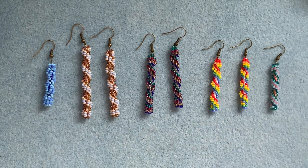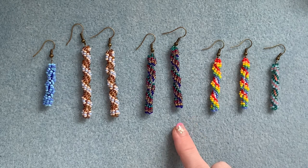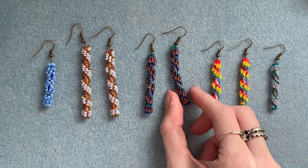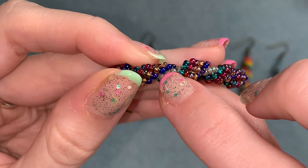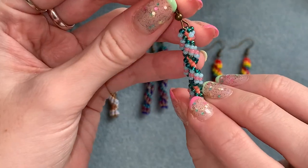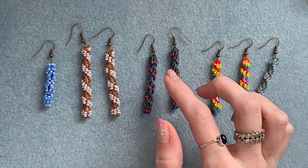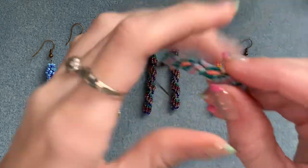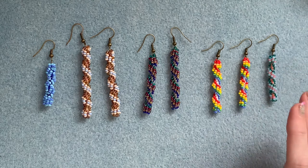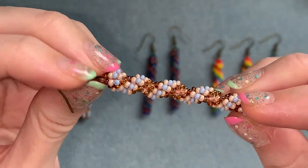To make a pair of these earrings you're going to need some size 11 seed beads — this would also work with size 8 if you want to try it. You'll need a color for down the center; you can see on this one I've got a dark gray down the center, and on this one a bright coral. You can make it a neutral color so it blends in and the spiral is the star of the show, or make it a pop of color. You need one color for that and then as many colors as you want for your spiral — in this video you'll need three other colors, four colors in total.